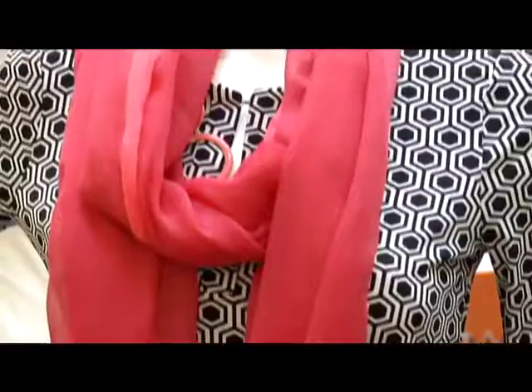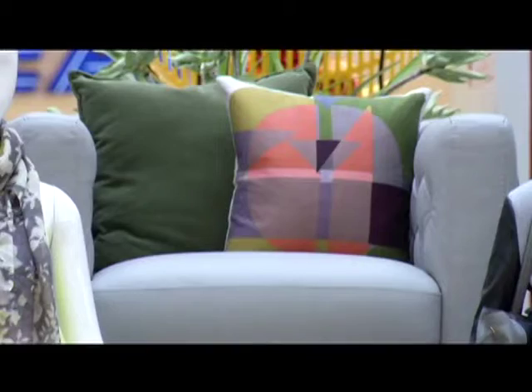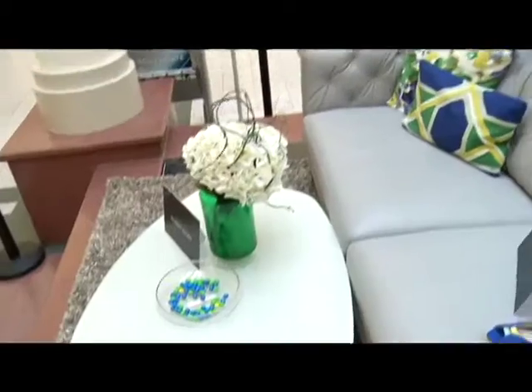We all recognize Southgate as being a huge fashion mall, and we wanted to show people that there's also a really fantastic decor side to this mall. We're seeing a lot of the trends that are in fashion appearing in our houses right now — so it's not kind of two years later like it used to be. Whatever's on trend in fashion is really what we're seeing happening in our houses.